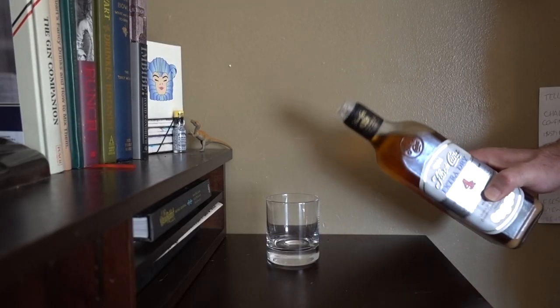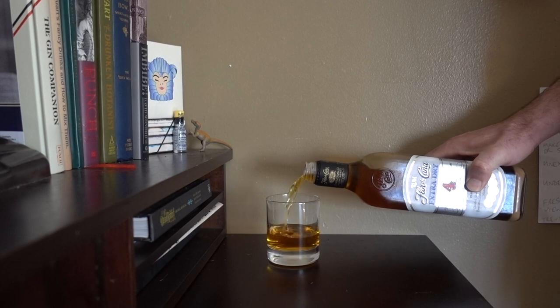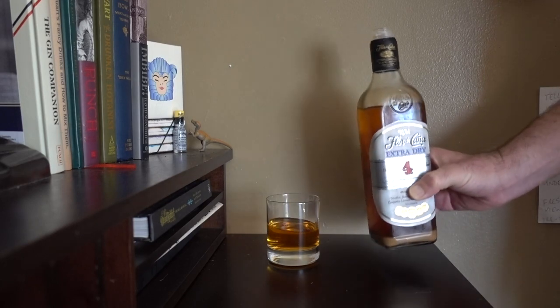I made this right after I started at my first real restaurant job, which makes it about 7 years old. And yes, it is safe to drink. I talked about this in my other milk punch video. Let's try it for the first time in 7 years. I didn't do a very good job of straining out the milk solids, so there is a bit of sediment.